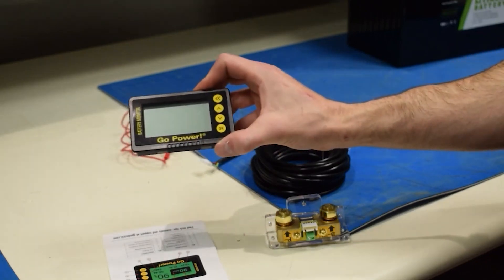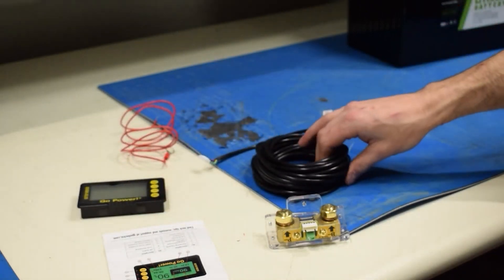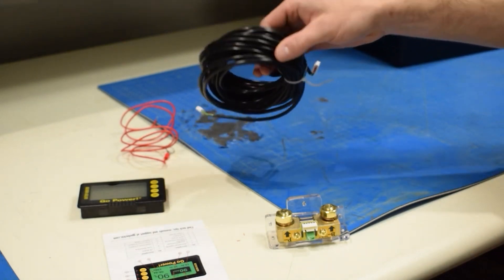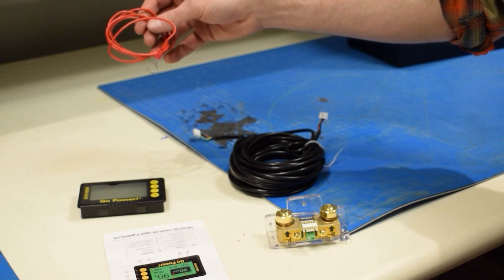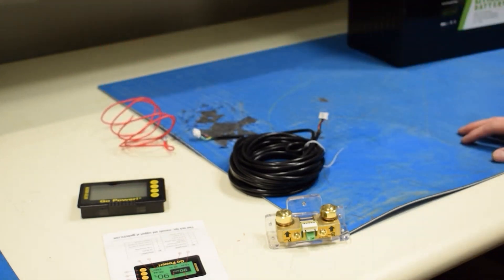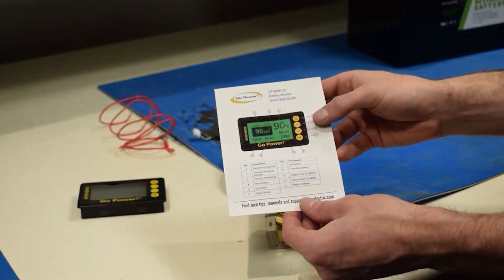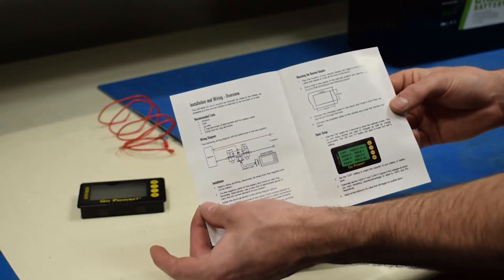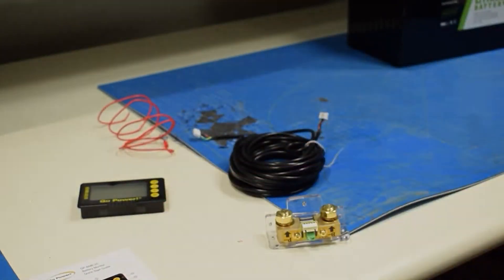The monitor will display all the information. The 25 feet of black cable runs between the shunt and the monitor. The red wire connects to the positive terminal on the battery and shunt. The quick start guide gives you some important details to look over before you start installing. Be sure to download the latest product manual from gpelectric.com/bmk before you begin.